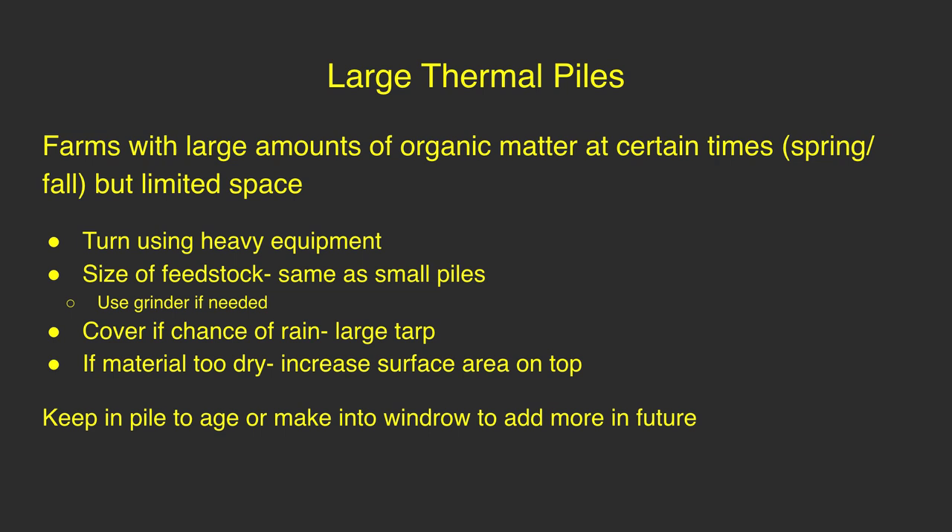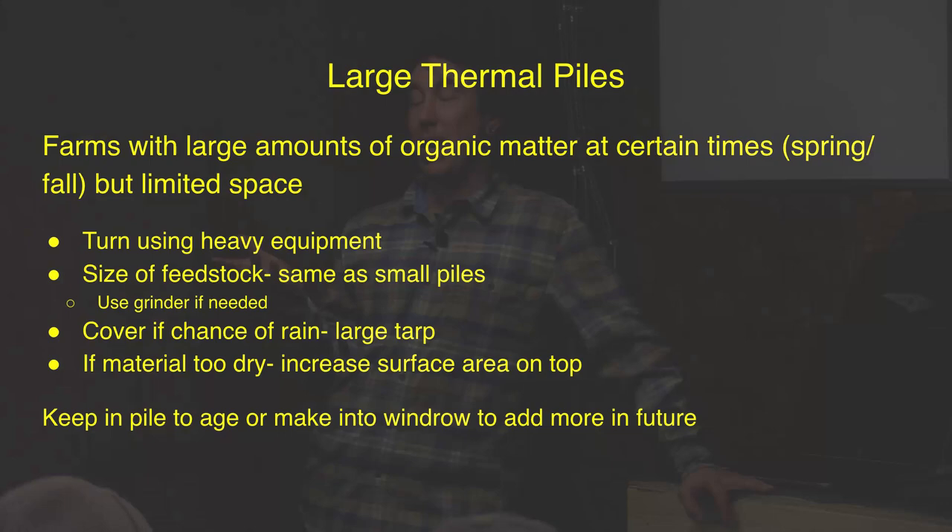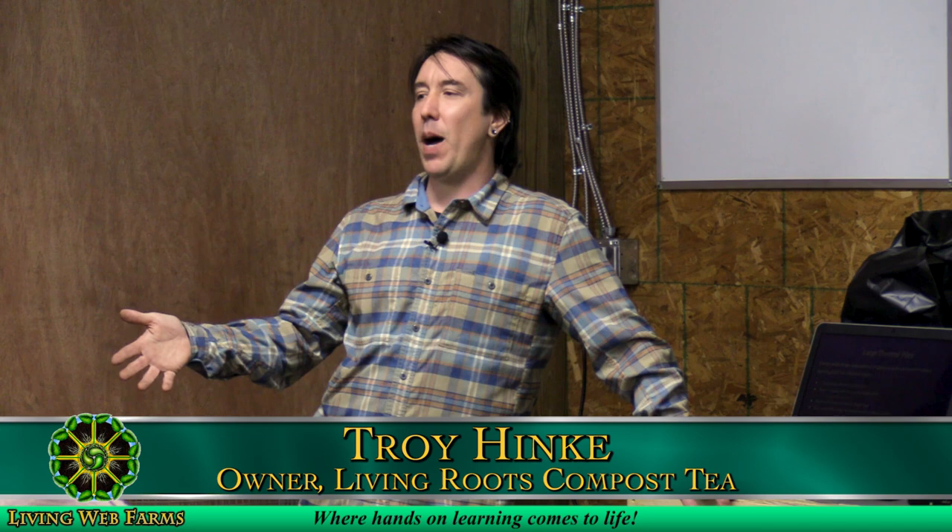Moving on to large thermal piles. I'm going to be discussing a couple types of large-scale composting and would suggest using a large thermal pile if you were to have a large amount of organic matter at once — so like someone who only grows tomatoes. Depending on where you live, in October you've got all this biomass to deal with at one time. If you've got a bunch of biomass to deal with at once, you can make a large thermal pile that you're tending and turning with a tractor, skid steer, or some type of large equipment.